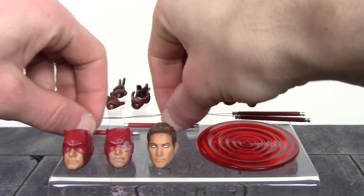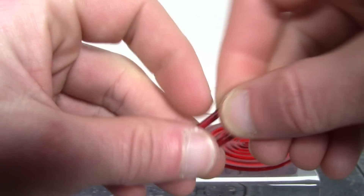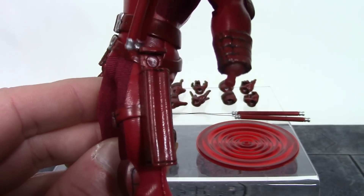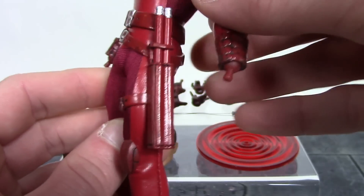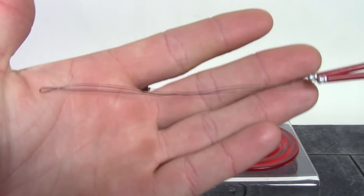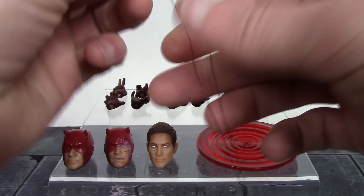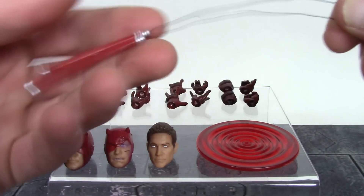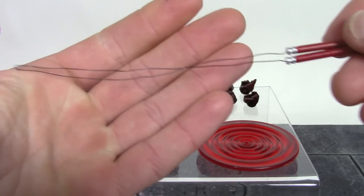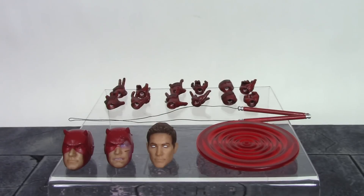We also get two sets of Daredevil's billy clubs. The basic ones are the same as those with the Shadowland Daredevil — very nice sculpt at the ends with silver parts. They fit perfectly into his holster: slide it in the top loop and then into the holster, and it looks great once holstered. We also get billy clubs with a cable — a bendy wire — which is such a great, smart accessory idea. The bendy wire is strong enough to hold up the billy clubs so you can pose Daredevil in those classic poses with him flinging around his billy clubs. I'll show that at the end of the video.